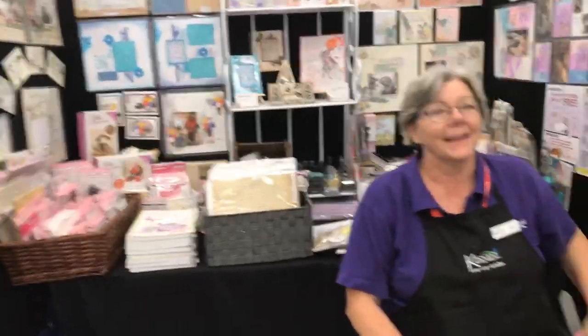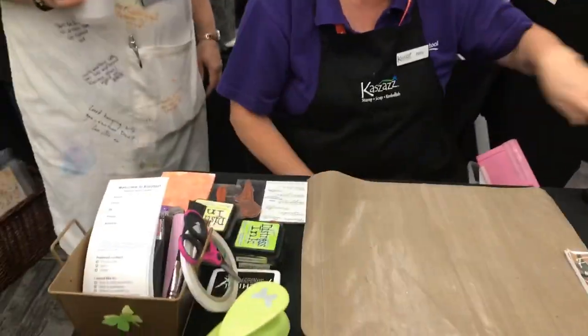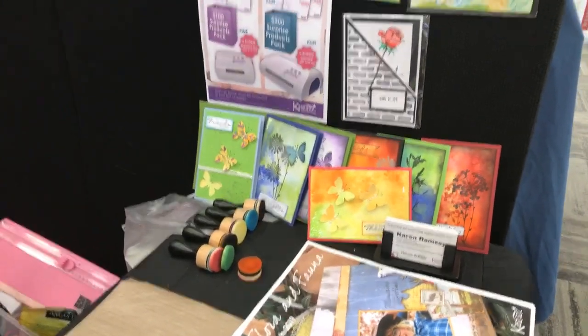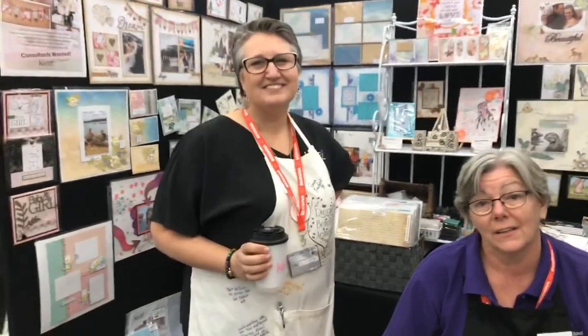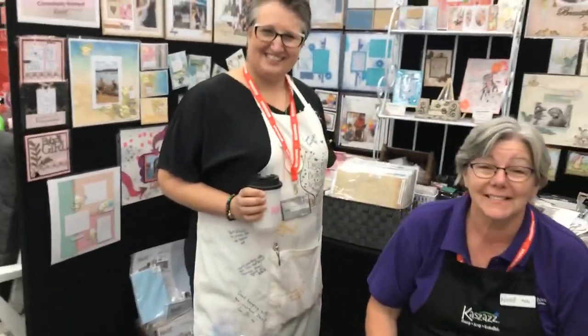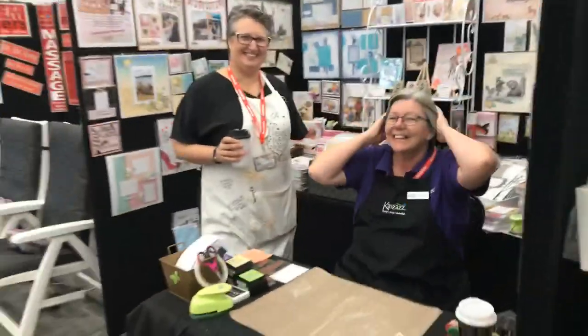We've got Katzy from Kazaz here with her scrapbooking and craft demonstrations. They're showing some of the lovely things they made yesterday — little butterflies. It's all about fun with craft, you've got to love what you do. As they say, it's cheaper than sending your wife to therapy! Come and see us here at Craft Alive in the Range Function Centre — it's a brand new, lovely venue.